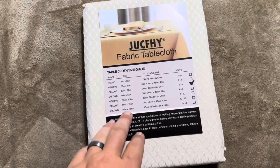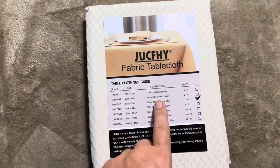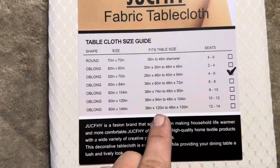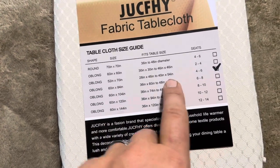Today I'm reviewing these fabric tablecloths. These are made by — I think it's pronounced Jufki. They do have a variety of different sizes. What they'll do is give you the size of it and also what table size it fits.